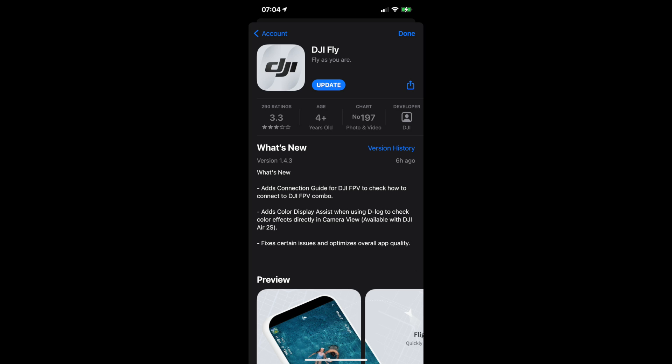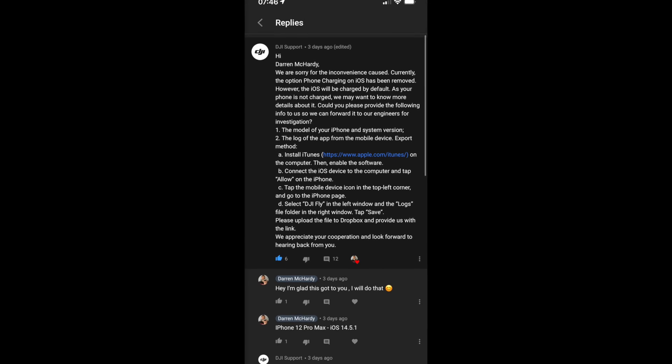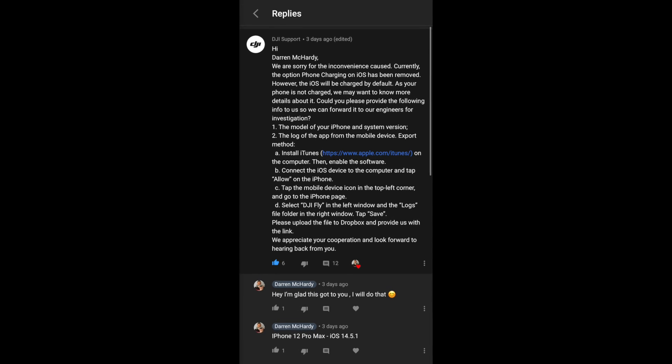I dropped a video earlier on all about the battery on iOS, but DJI responded to the first video I did last week, which was brilliant. Thanks so much, DJI, for noticing this issue and fixing it so swiftly.